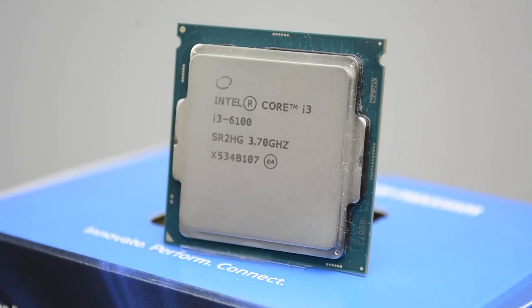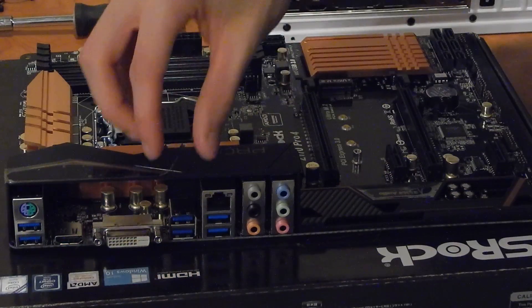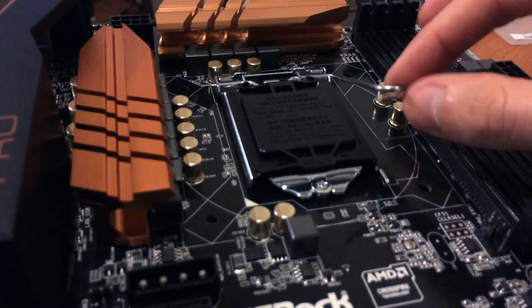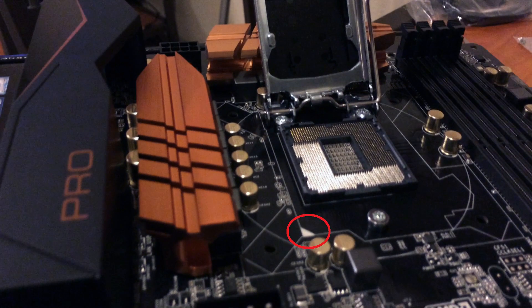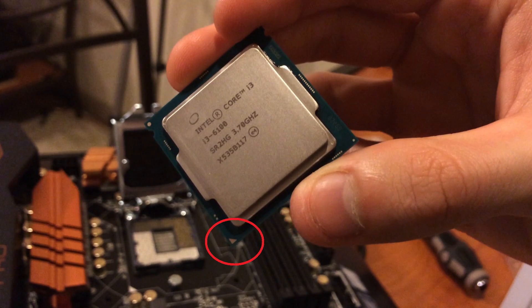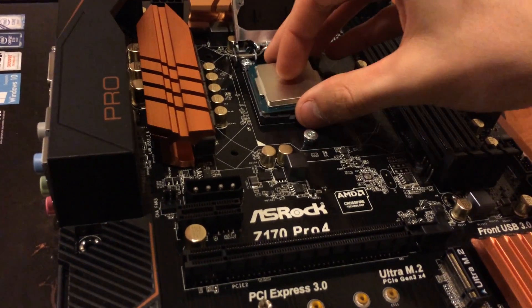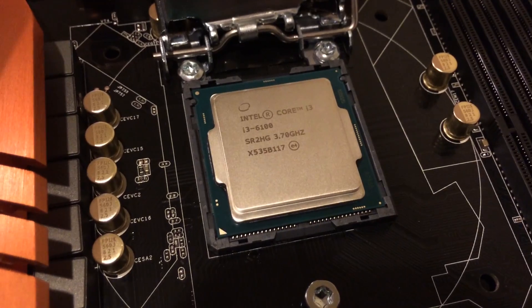Our ASRock Pro 4 Z170 motherboard came in and it looked even better in person. First, let's unhinge the locking mechanism protecting the CPU pins. Make note of the white arrow on the board and match it up to the golden arrow on the CPU itself. Gently place the CPU into place with both arrows pointing in the same direction, then rehinge the socket lock. The plastic cover on top should just pop right off.